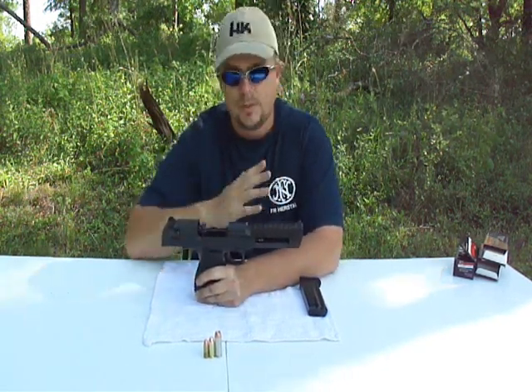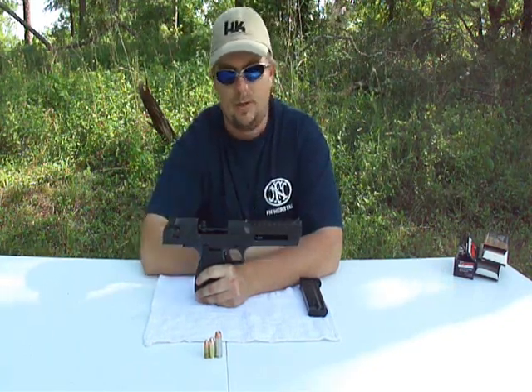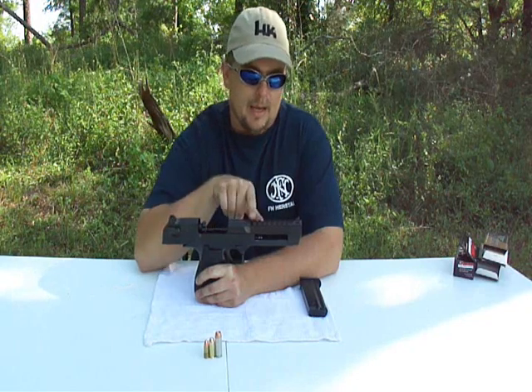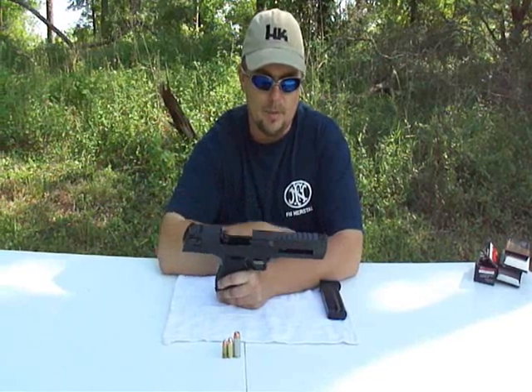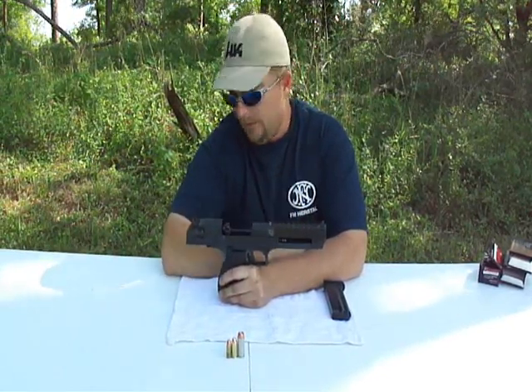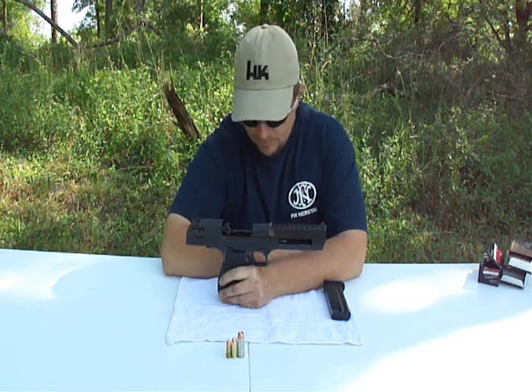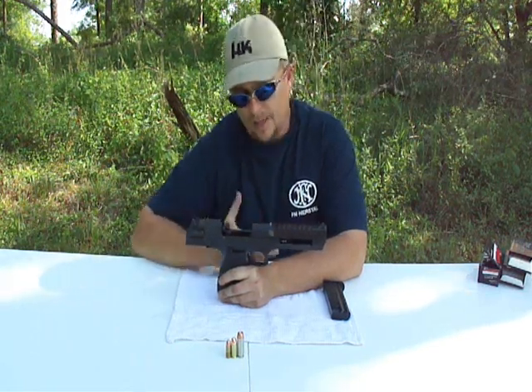But what that gives you is a stationary barrel — the barrel never moves or tilts to accept a round or anything like that. The barrel is perfectly stationary the whole time the gun cycles. That's why they've added, in the past couple of years since they've gone back to producing them in America, a Picatinny rail right on top so you can attach a red dot sight or whatever you want.